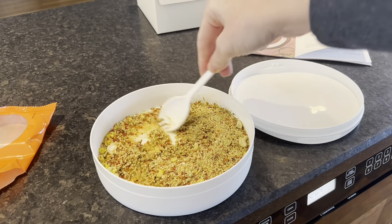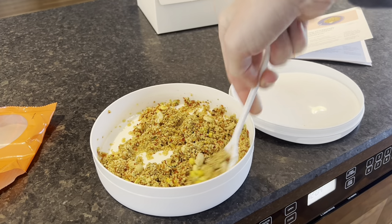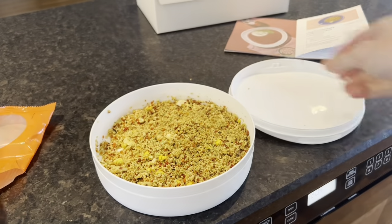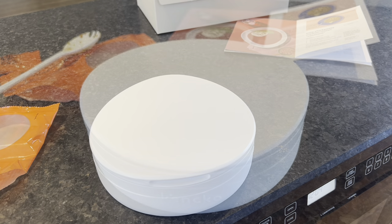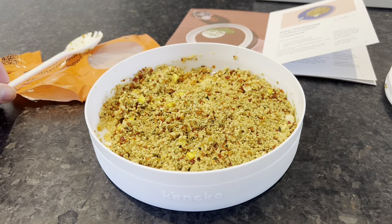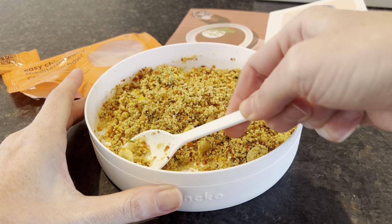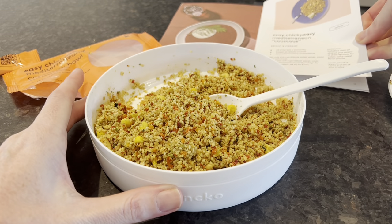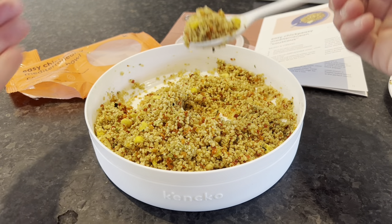Give it a good stir, put the lid on, and we'll be back in six minutes. And we are back — taking the lid off our Kenco easy chickpeasy Mediterranean couscous bowl. Wow, it really does look like couscous, and you can see there are chunks of cashews in there as well. They suggest adding a dash of olive oil, raisins, and dried apricots for a rich salty-sweet profile — going to take a bite right now.